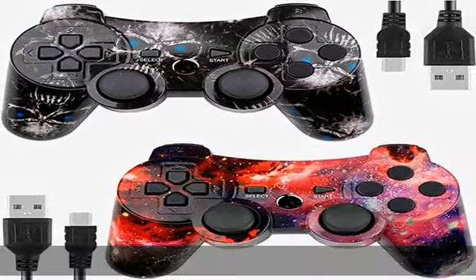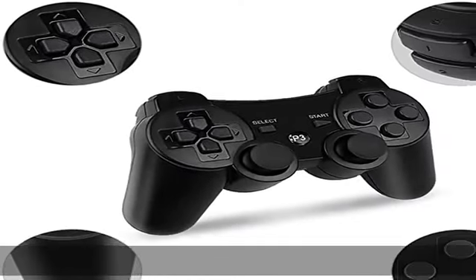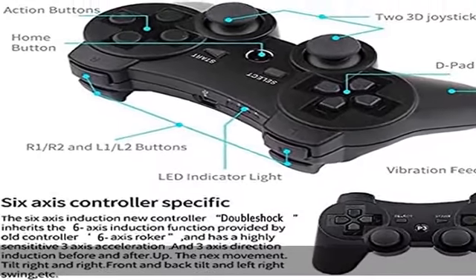Note: this is a Colop brand product, compatible with all PS3 games and compatible with PS3 console. If you mainly play FPS games, we do not recommend this product.